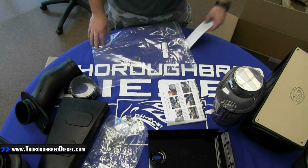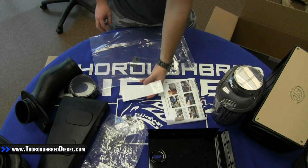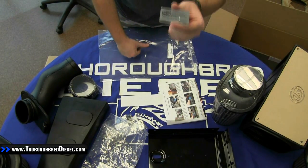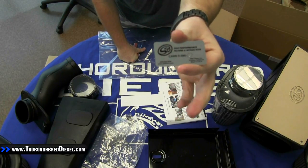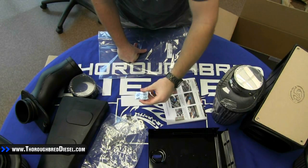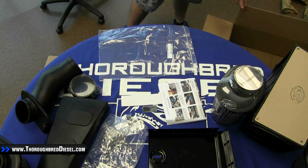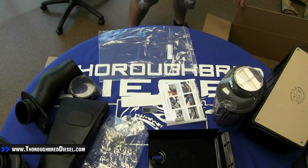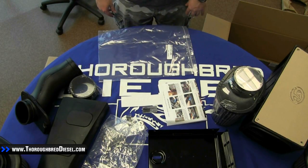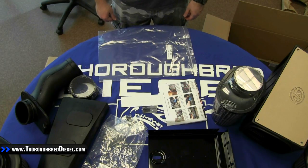The last thing in this kit is the two decals — one being the S&B filter decal. And the more important of the two decals is your CARB number. So those of you in California or other states that have very strict emissions testing, this is a very helpful sticker for you — make sure you put that on your truck. This has been an unboxing video for S&B cold air intake, part number 75-5028. If you have any questions, post them in the comments below and we'll have somebody get to them. You're also more than welcome to call or email us. Please make sure to like us on Facebook and subscribe to our YouTube channel for more videos like this. Thanks for watching.